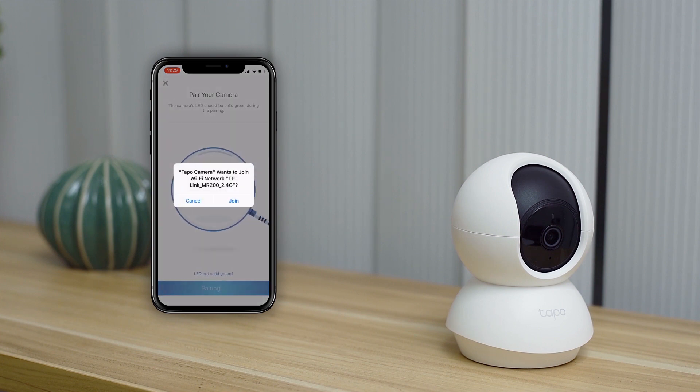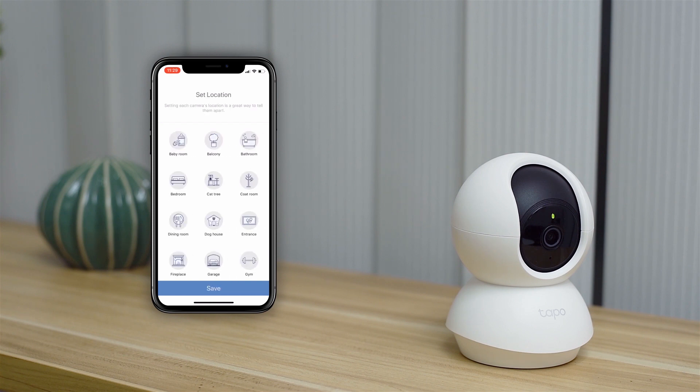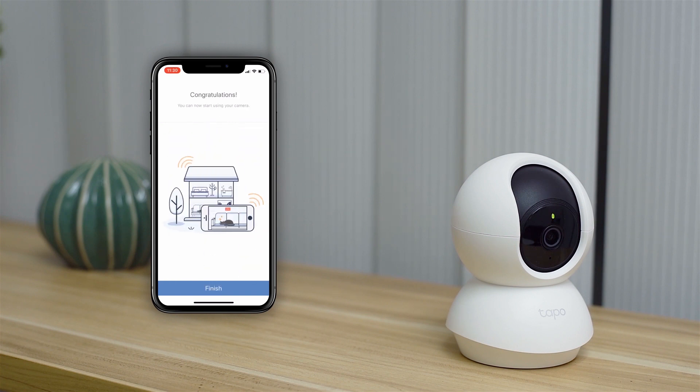Then you'll use the app to link it to your home network. Remember, you can only link to the 2.4GHz band, not the 5GHz band. Now your camera is set up.